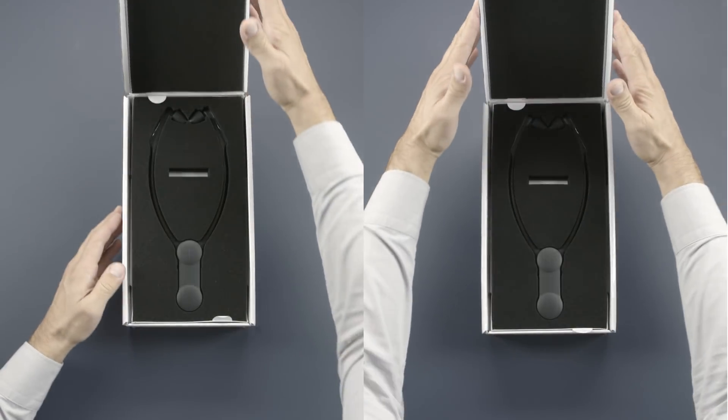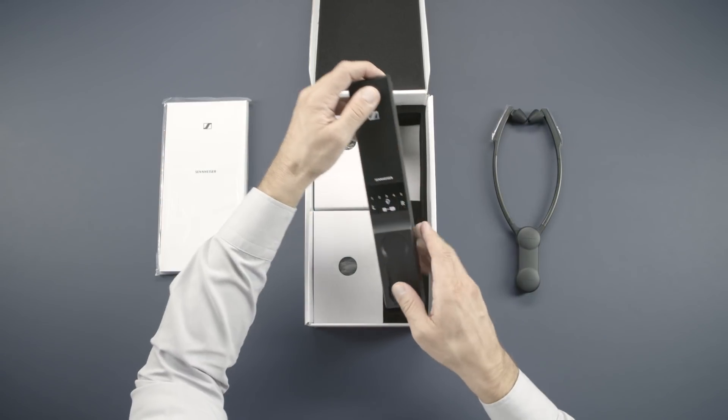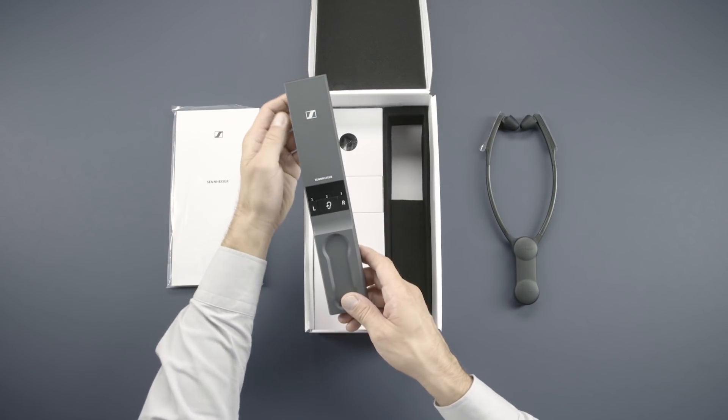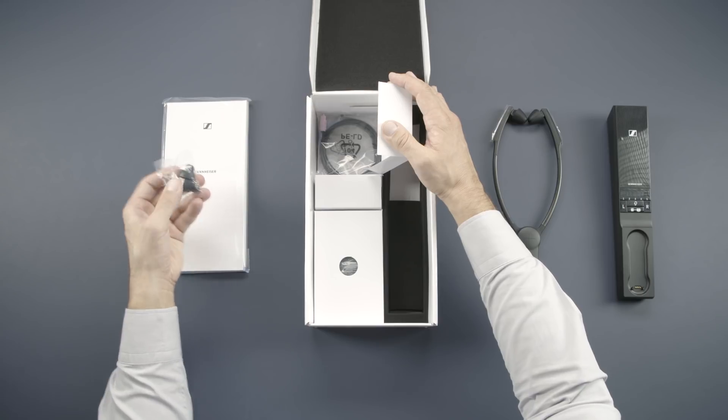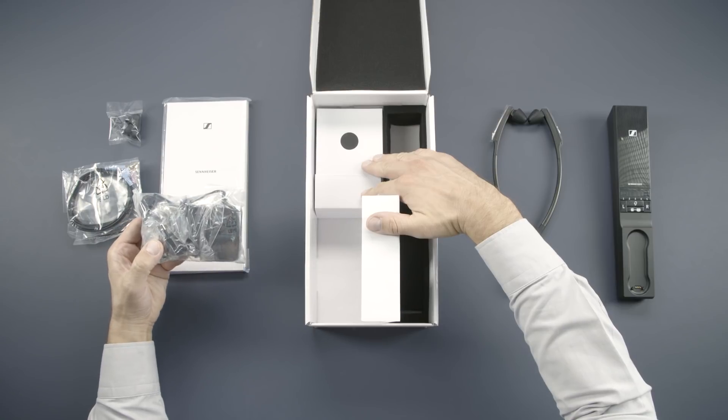In the box you'll find the headphones, the manual, the docking station, spare earpads, a digital audio cable and an analog one, and of course the power supply.